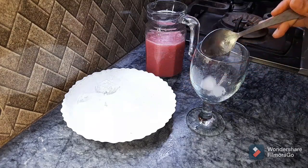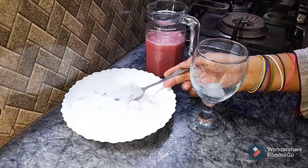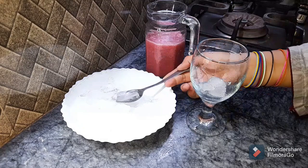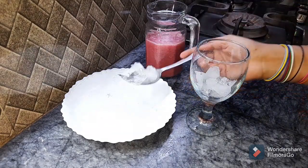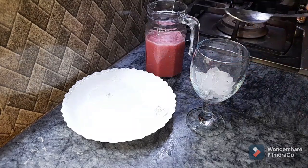So here I have ice and juice ready. I have a glass — I will add ice to the glass as much as you need, and then I will add the juice in it.